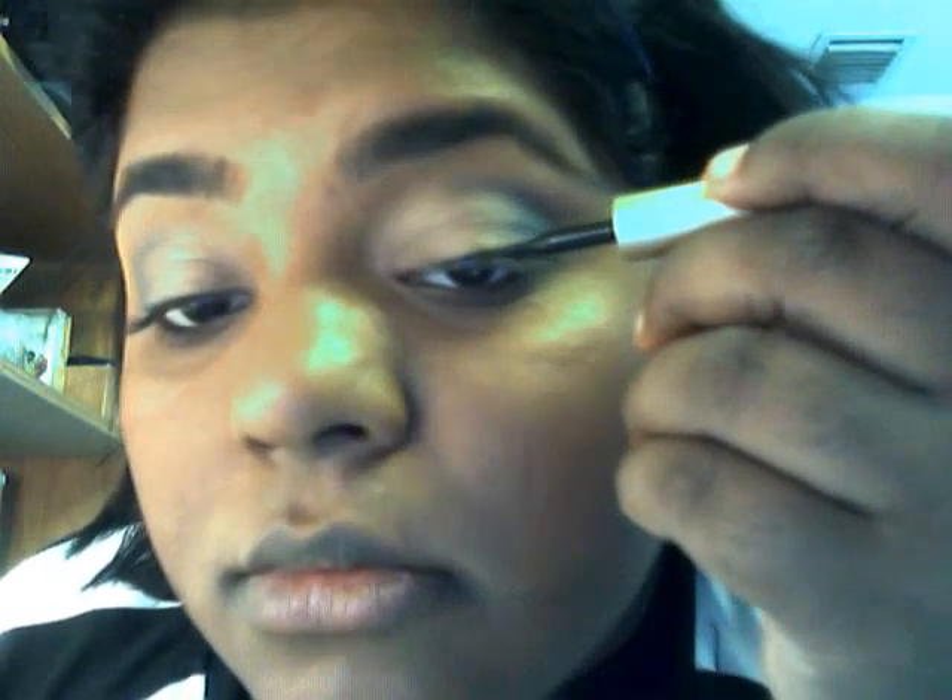What you want to do is take support from something, come close, and start from here. You do it in small strokes, and you blink as much as you want, then you go back. Same thing on the other side — let me just fix this up.